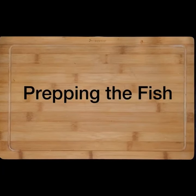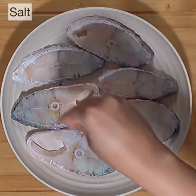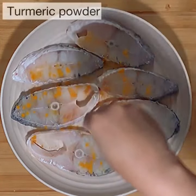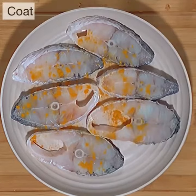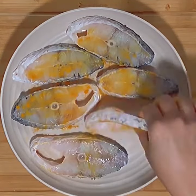For the Andhra style fish curry, let's prep the fish first. I'm using bhetki fish, also called barramundi or Asian sea bass. After washing and patting them dry, sprinkle with some salt and turmeric powder and coat all pieces well on both sides.